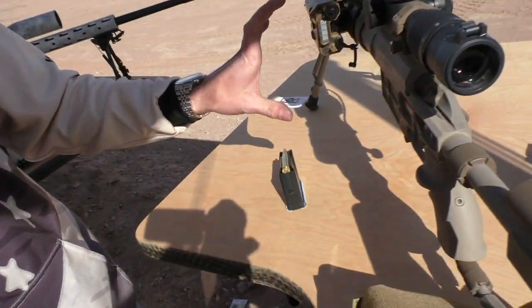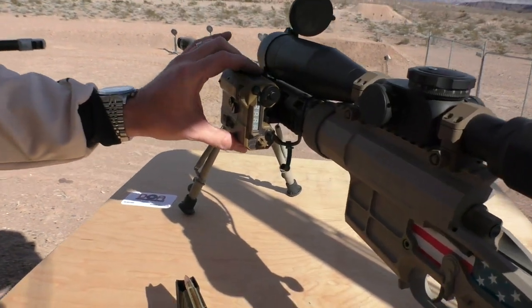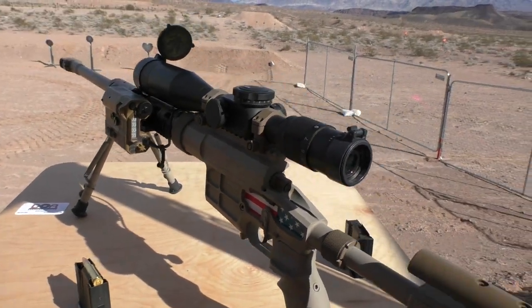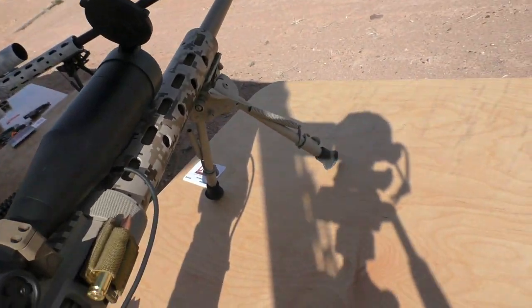Here on the body of the rifle, we have mounted the Wilcox Raptor. This is a weapons-mounted laser rangefinder, IR flood, IR laser, as well as visible laser. On the opposite side over there, we have the remote switch which allows me to operate that laser from behind the rifle in my firing position.